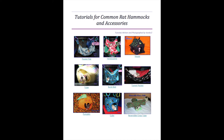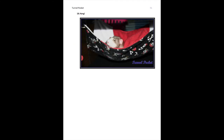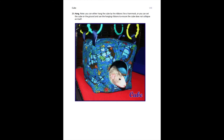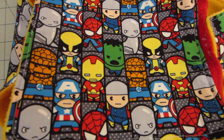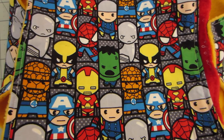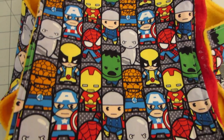I found a PDF online called 'Tutorials for Common Rat Hammocks and Accessories' by Vonda Zee — the link will be in the description box. I've used that tutorial for many of my rat's hammocks and I definitely recommend checking it out if you're interested in making your own hammocks for your ratties. I hope you enjoyed this video — I know it's kind of long. If you have any questions, comments, or requests, you could post it below. Thanks for watching.